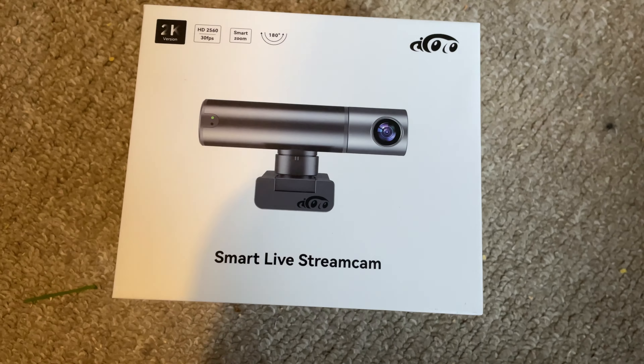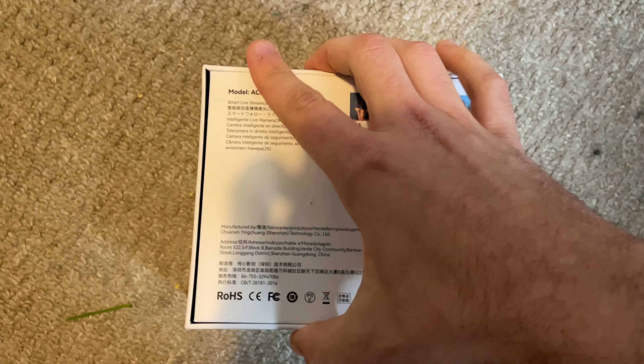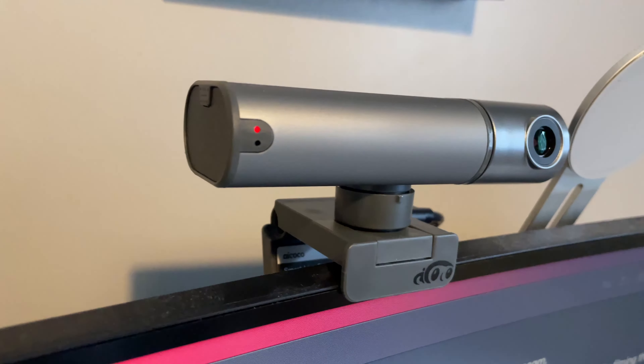That said, there are plenty of features packed within it. When you get the camera it comes in a nice white box with a very Apple feel about the unboxing process. Inside the box you get the camera itself with its built-in mount, a USB cable, and some instructions.